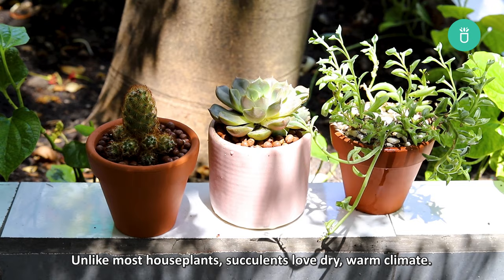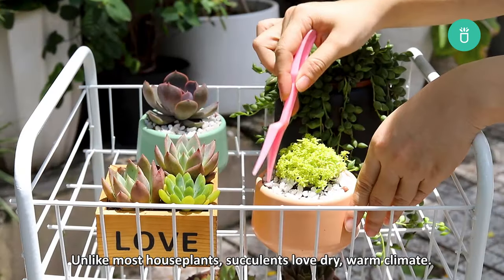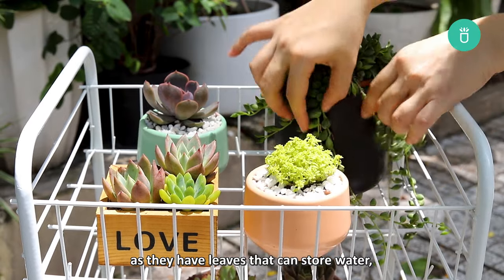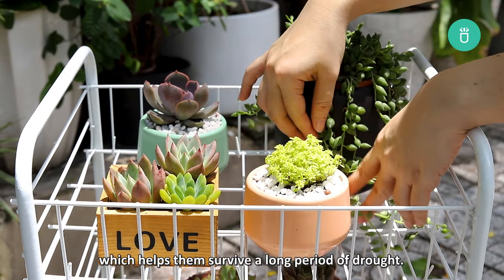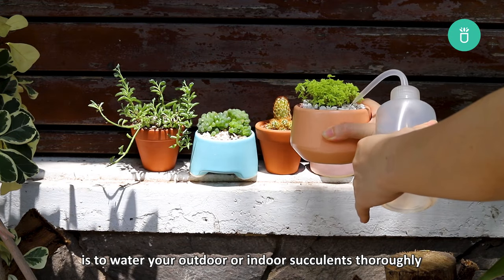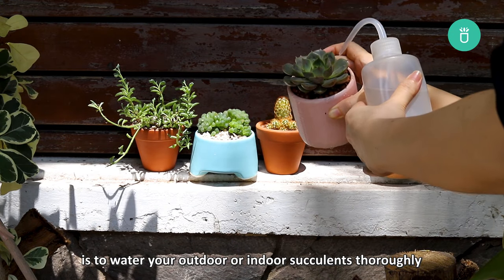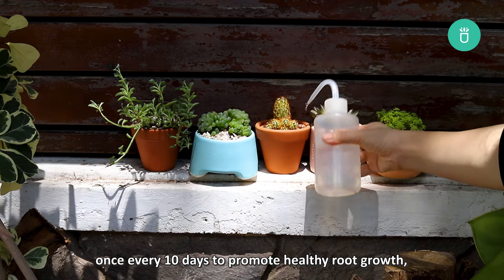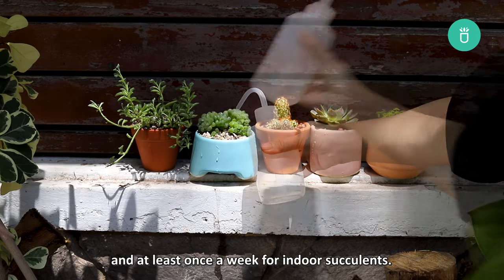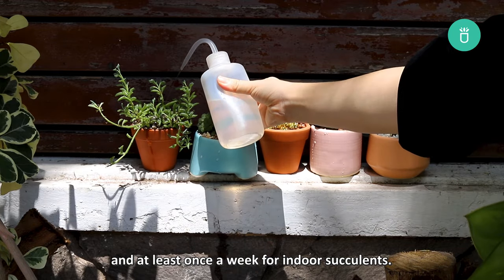Unlike most houseplants, succulents love dry, warm climate. They don't need much watering at all as they have leaves that can store water, which helps them survive a long period of drought. A good rule of thumb is to water your outdoor succulents thoroughly once every 10 days to promote healthy root growth, and at least once a week for indoor succulents.